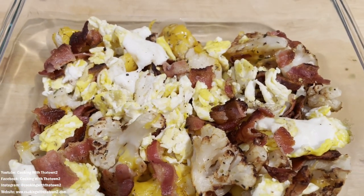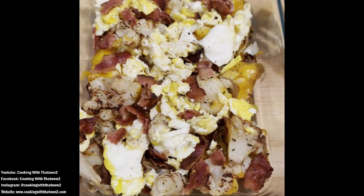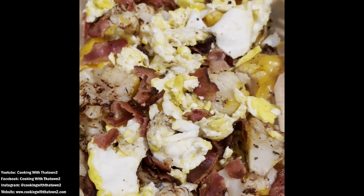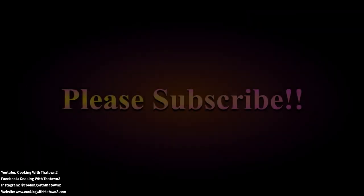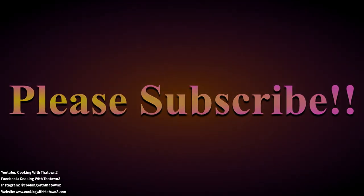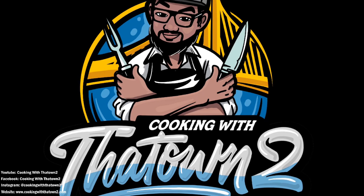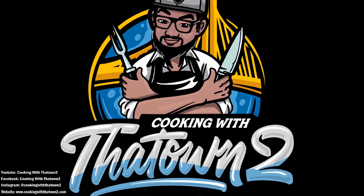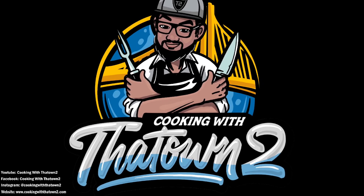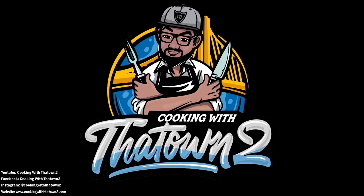Let me know if you do, or if you have any other suggestions — we are all ears. Thank you for watching, enjoy, and please subscribe! If you have any questions or comments, please feel free to leave them in the comment section. All ingredients and directions are listed in the description box below each video, and as always, thank you guys for watching.